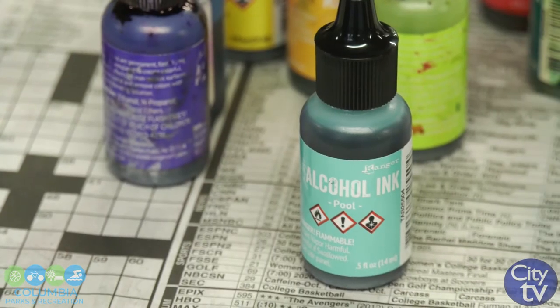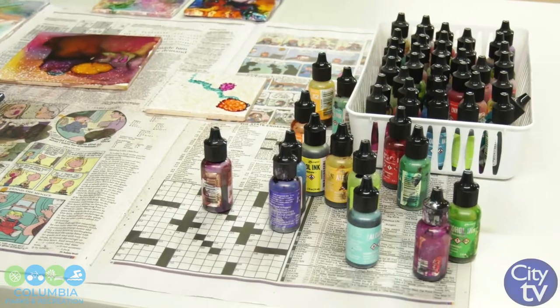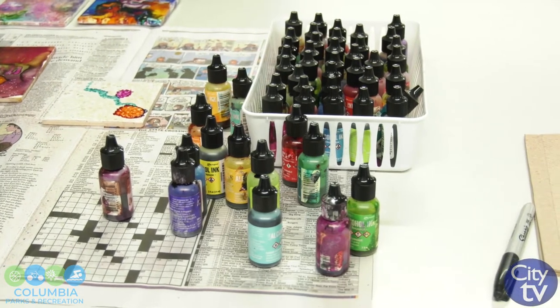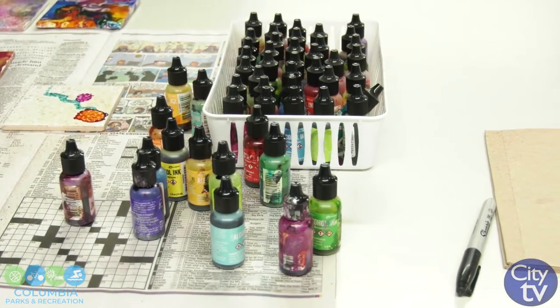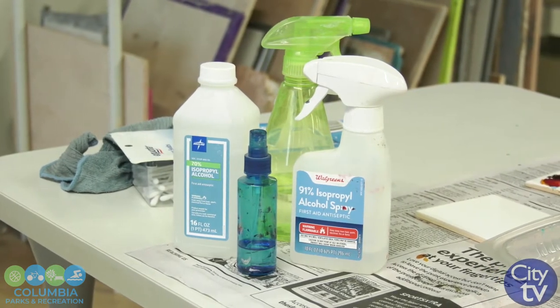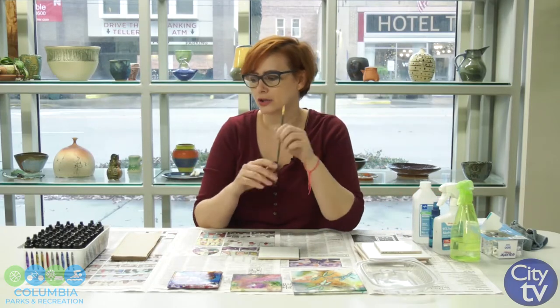So what you're going to need today is alcohol ink. You can buy these at any craft store — they usually come in smaller sets of 6 in different color palettes. You will need some paper towel, some alcohol, and then I have some Q-tips and a tiny little brush.